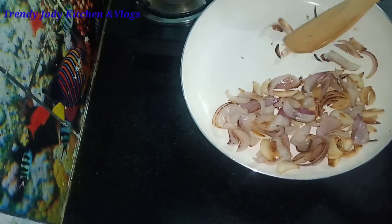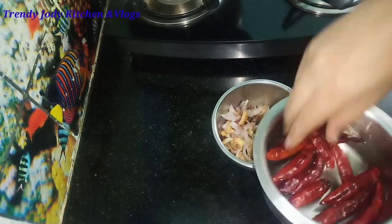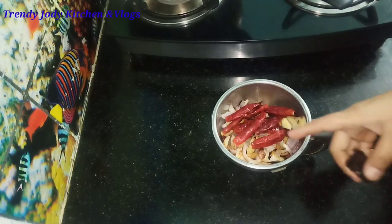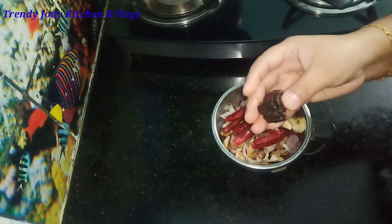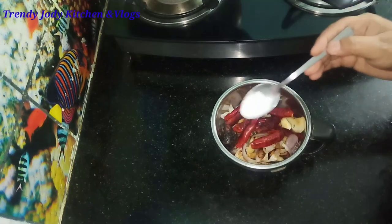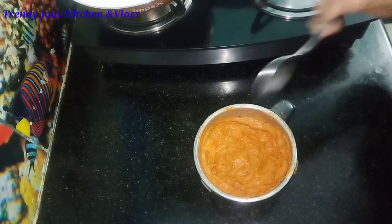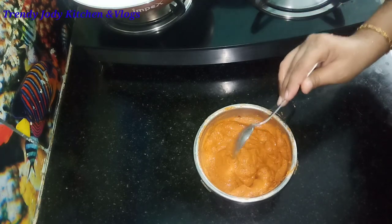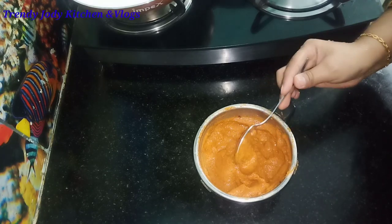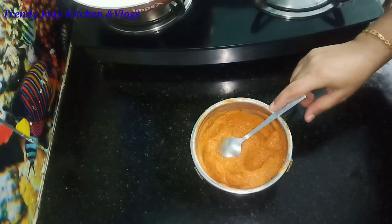Add the onions and fry for about 8 to 10 minutes. Add a bit of olive oil. Add salt to taste. Grind it and add water to a smooth paste.